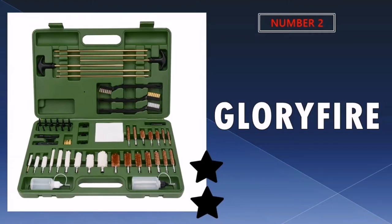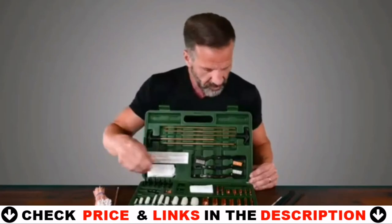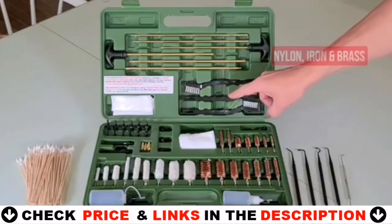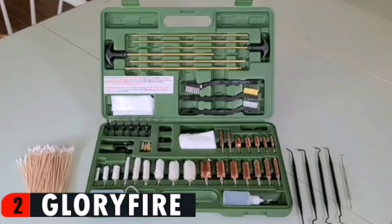Our second best gun cleaning kit is the Glorifier Universal Gun Cleaning Kit. The Glorifier Universal Cleaning Kit is one of the best gun cleaning kits you will find today. The set features an impressive number of tools to take care of all kinds of shotguns, handguns, and rifles. It is a universal kit, so it is great for cleaning any gun you may have. It has everything from brass rods, brass brushes, muzzle guards, bronze wire brushes, and other necessary cleaning items.